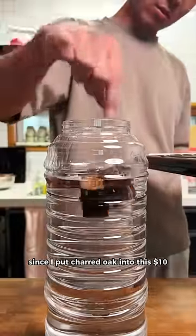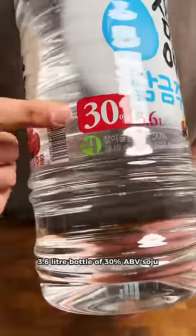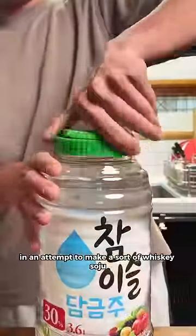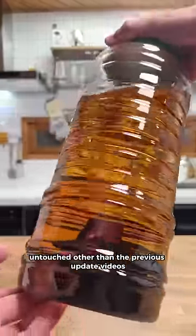It's been just over one and a half months since I put charred oak into this $10, 3.6 liter bottle of 30% ABV soju in an attempt to make a sort of whiskey soju. This has been sitting in my pantry the whole time, untouched other than the previous update videos.